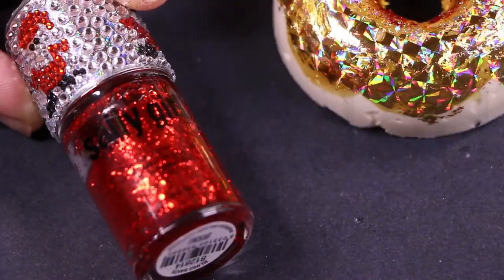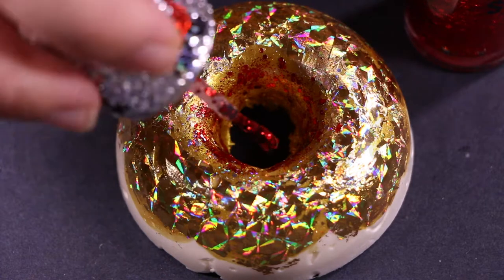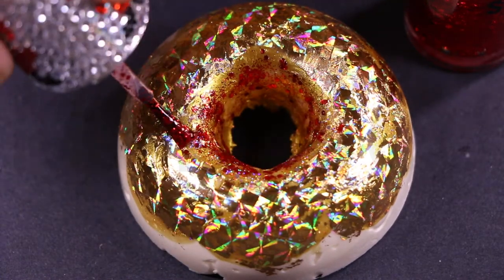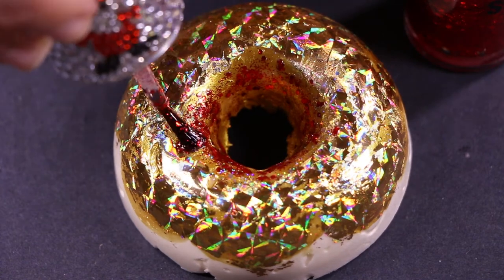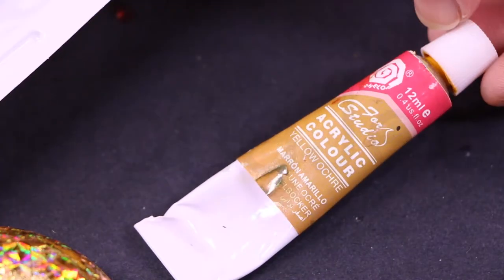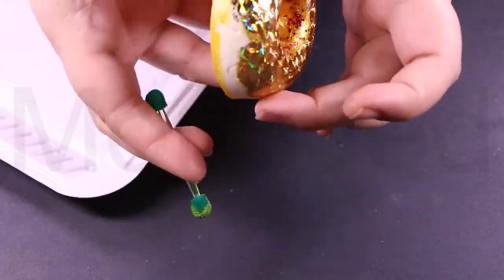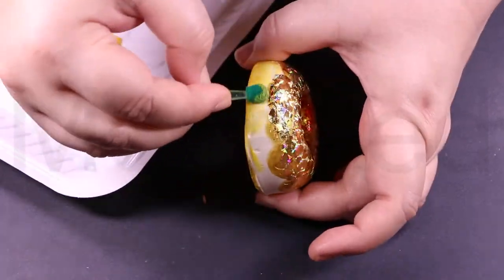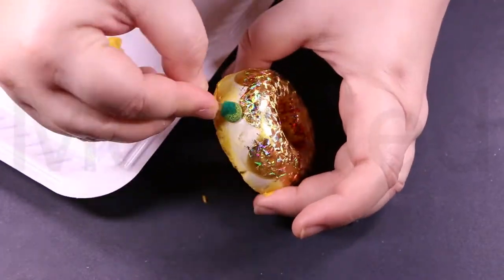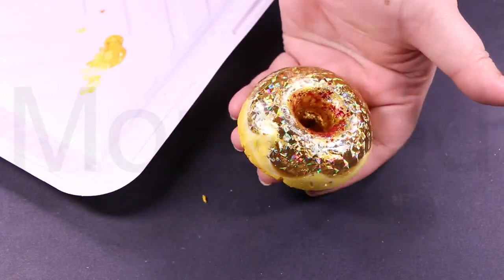For a more festive look to go with the gold, I am using Sally Girl Holiday Nail Color Santa Bling — a fun nail polish with gorgeous metallic red hexes with varying red glitter sizes suspended in a clear base. I am also using acrylic paint in the color yellow ochre for the delicious cooked look that donuts have. Use an applicator for a very even color all around, and to make it look more cooked in some areas, go over it two or three times.